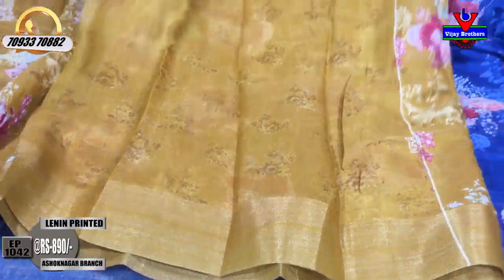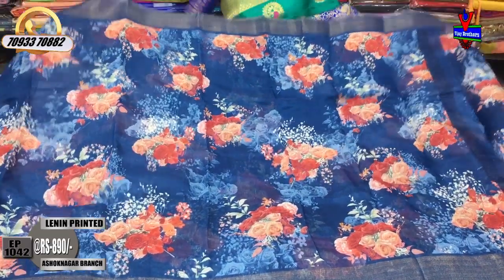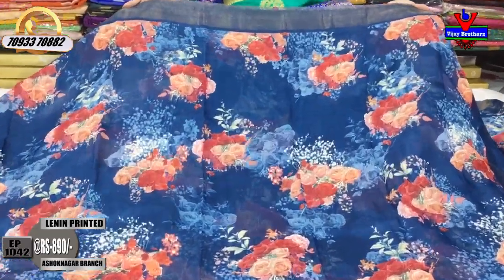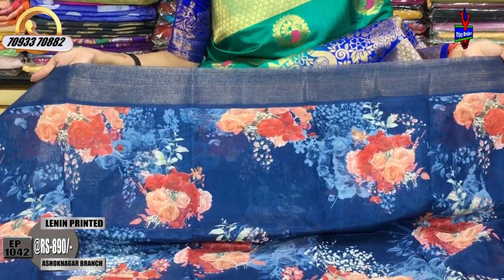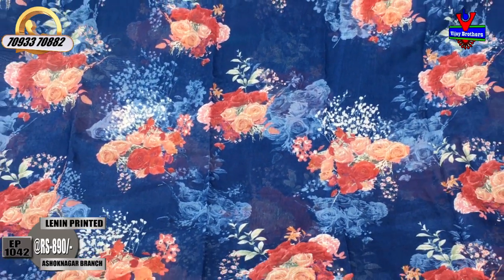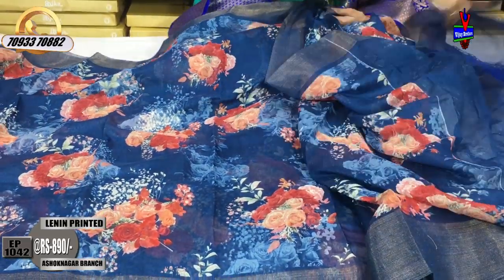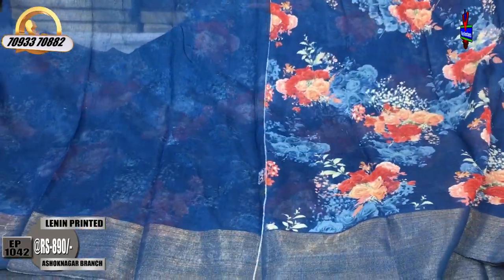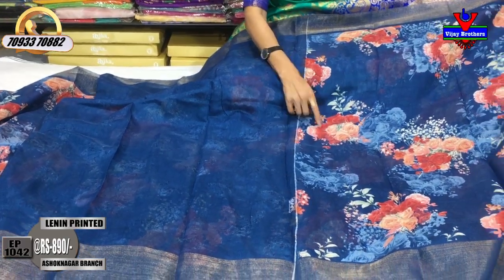This is the blouse part. This is blue color — a different blue. This is a different color. Gold color border shades, and the middle part is also the printed style. The blouse is also blue color. It has a blue color with a contrast. There are flowers, whereas a blue color.